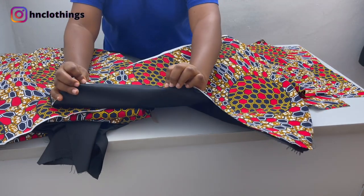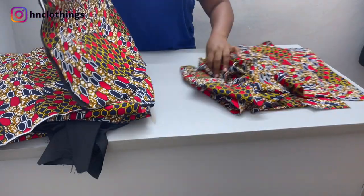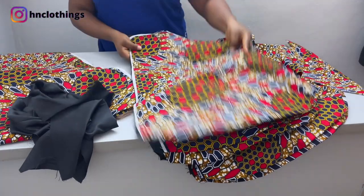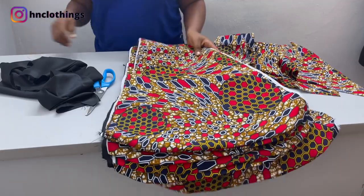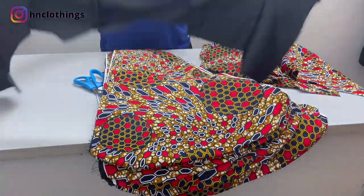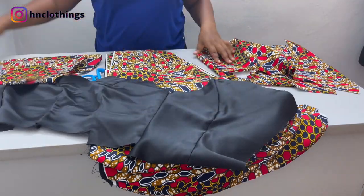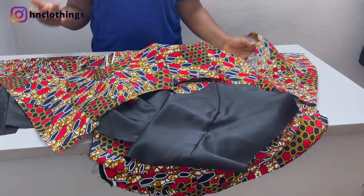Alright guys, I've joined everything together as I explained. This is what you should be having — the fabric, the stay on the inside, and the lining behind. Once you've sewn that edge at the bottom and flipped it, go ahead and sew it raw on the sides. You should be having 8 panels joined together. If you want more structure, use something very sturdy — a thicker stay. I've also sewn the bodice and lining, attached the yoke, and the sleeve is ready for installation.